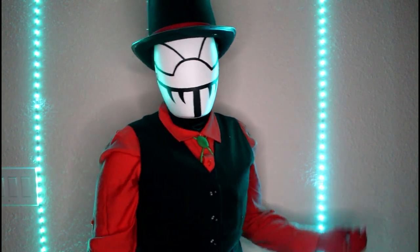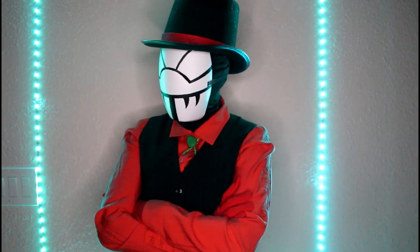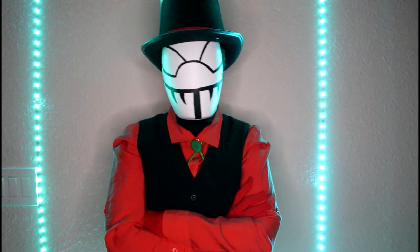I was going to spray a clear coat on top so it lasts a little bit longer, but I did not. And this is my finished Mr. Compress cosplay. Anything else I used for the cosplay or how I did it will be in the description down below if you need help. Anyway, thank you guys for watching, I hope you enjoyed, hope to see you all next time.